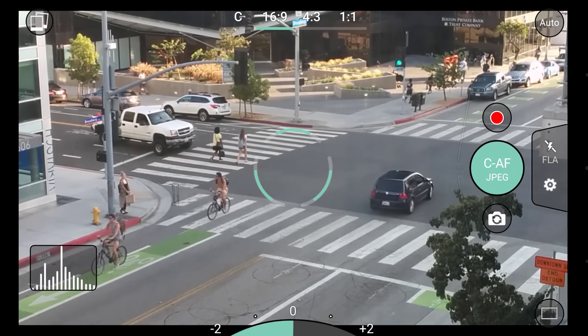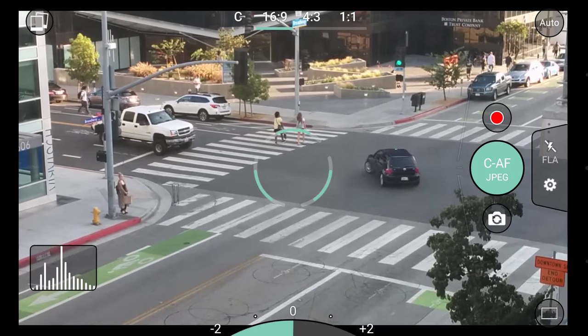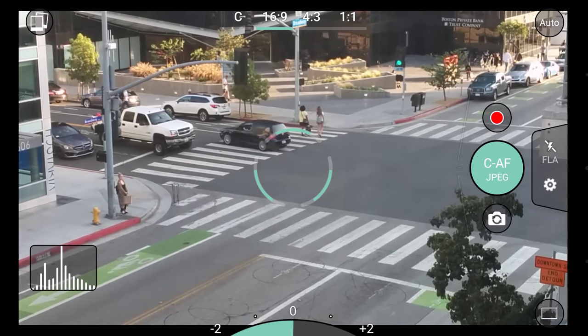Hi everyone, my name is Eddie Cozzelli. I made ProShot, and in this video I will be giving you a brief overview of the app, as well as tips on how to get the most out of your camera.